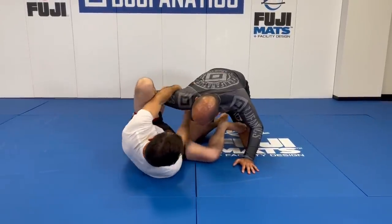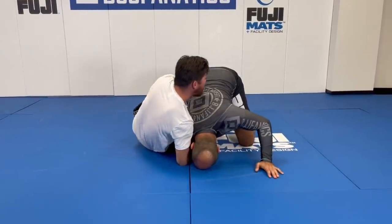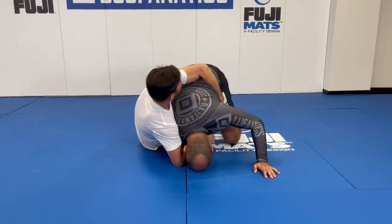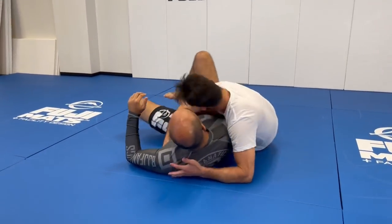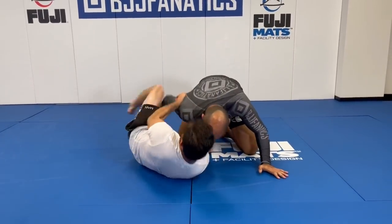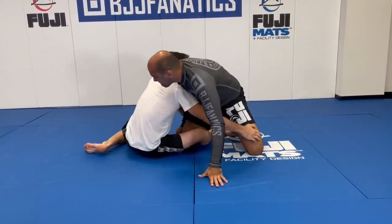From here — one, two, straighten it out. Now when I come up, this is awesome. A lot of times I'm able to grab the wing and I can just roll them over for that sweep right to a one-on-one pass, or just hit the half guard. Or I could come up, he could turn into me, and I could tap the knee.